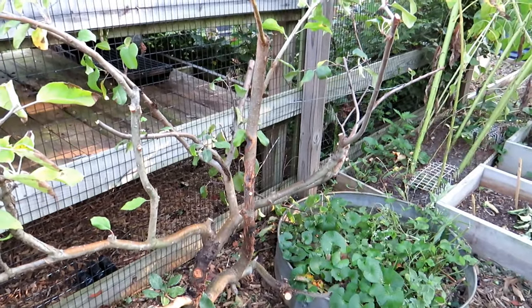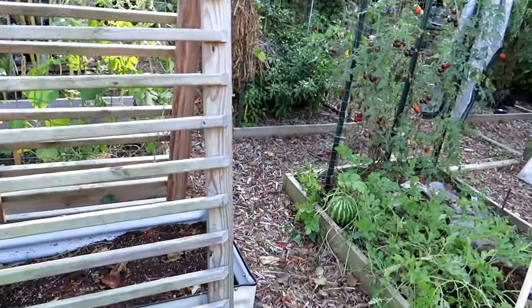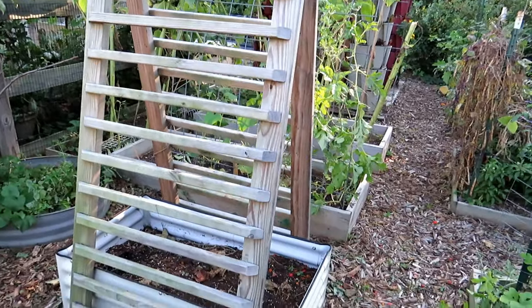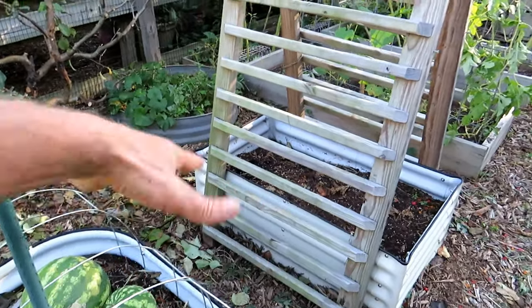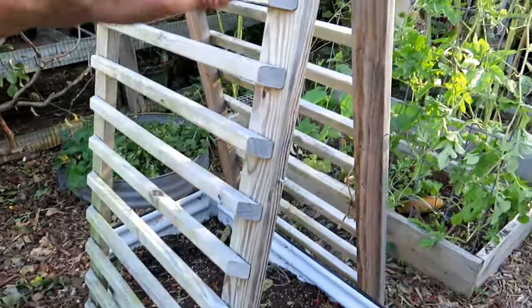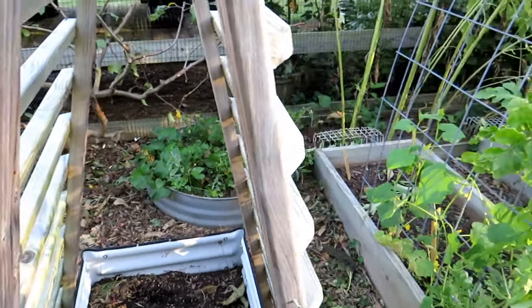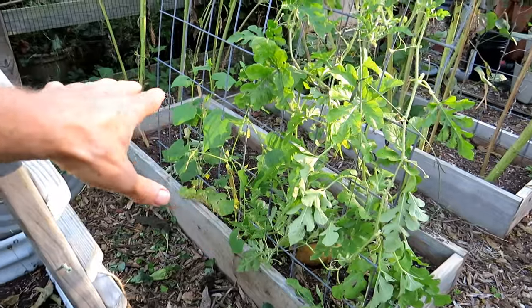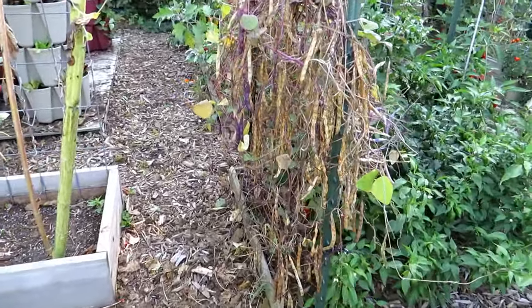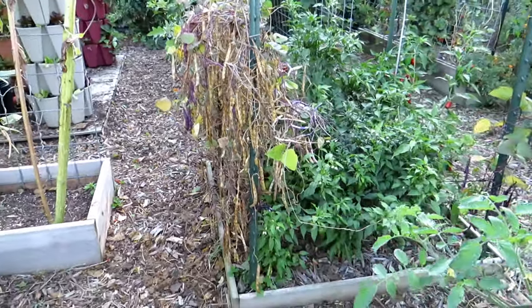I also changed this trellis. Fall is a great time to really change your garden around. This trellis used to go the other way, and I'd have to wedge myself in to harvest — it made no sense. By simply turning it, I'll be able to grow up this way and just reach in to take care of whatever's going on. I'll also be able to use it as shade to grow lettuces longer into the summer. Look at all these beans that are going to be dried — you can dry any bean, they're perfectly tasty.